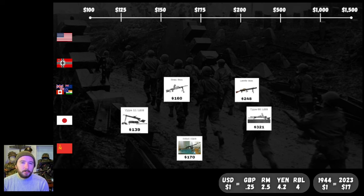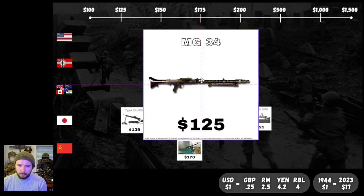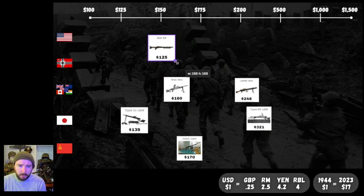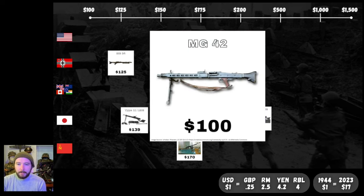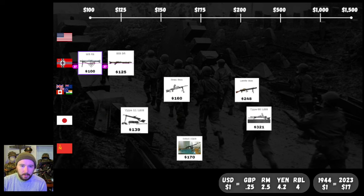Moving up to the two iconic German machine guns. Starting with the older of the two: the MG34 at $125 — for all that milling and delicate manufacturing that goes into the world's first general-purpose machine gun. Pretty impressive that the Germans got this down to $125. But they managed to get it even cheaper with — you guessed it — the MG42. $100 for the buzzsaw that was the MG42. Amazing. That's probably the most recognizable and feared machine gun on this list, and it's $100. Wild.